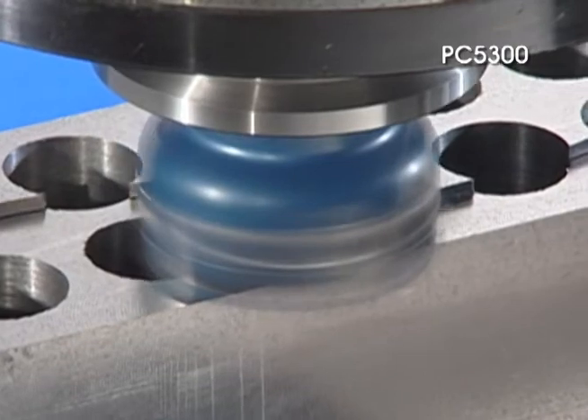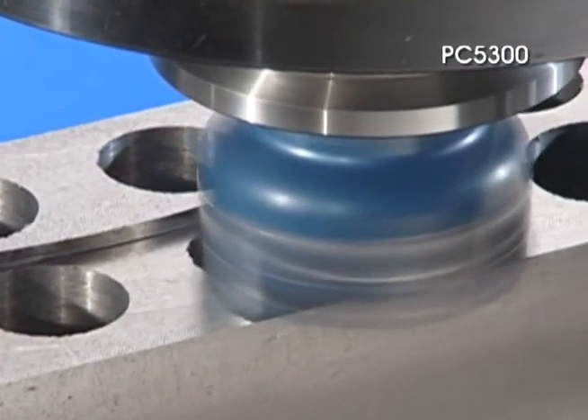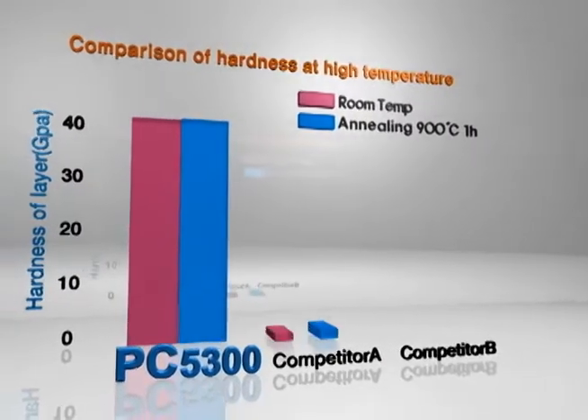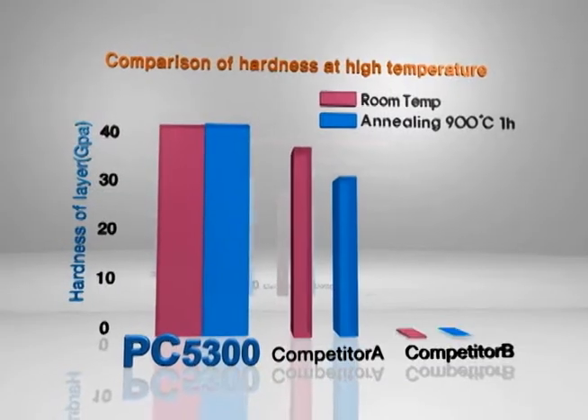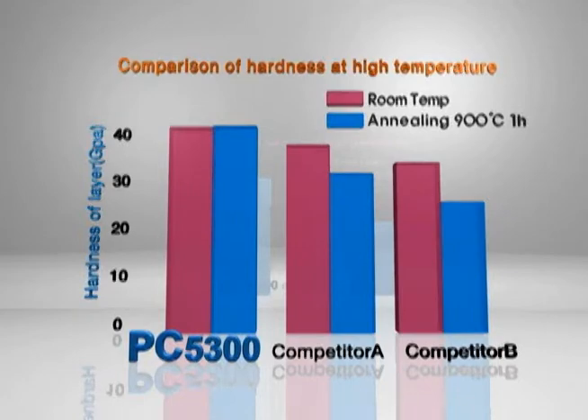The PC5300 with a special PVD layer keeps its room temperature hardness even at higher temperatures. The PC5300 realizes wear resistance, stable machining and long tool life at high temperatures in continuous machining and in low speed and interrupted machining.